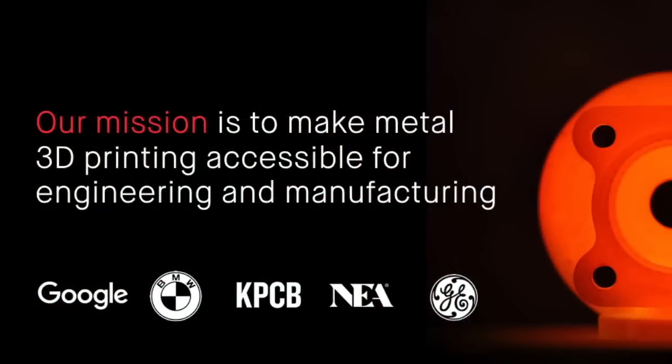So we started Desktop Metal with a mission to change that. We've raised over 100 million dollars from Google, BMW, Kleiner Perkins, NEA, General Electric, and other great investors, and we're working pretty hard to modify the way that people are going to be 3D printing metal parts.